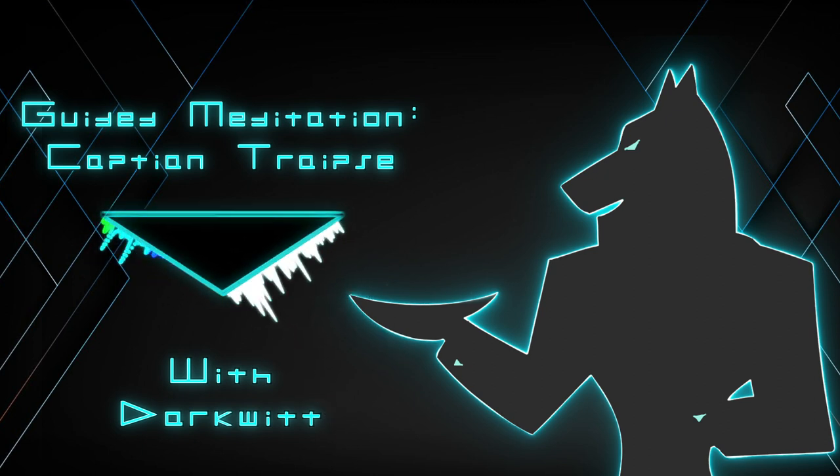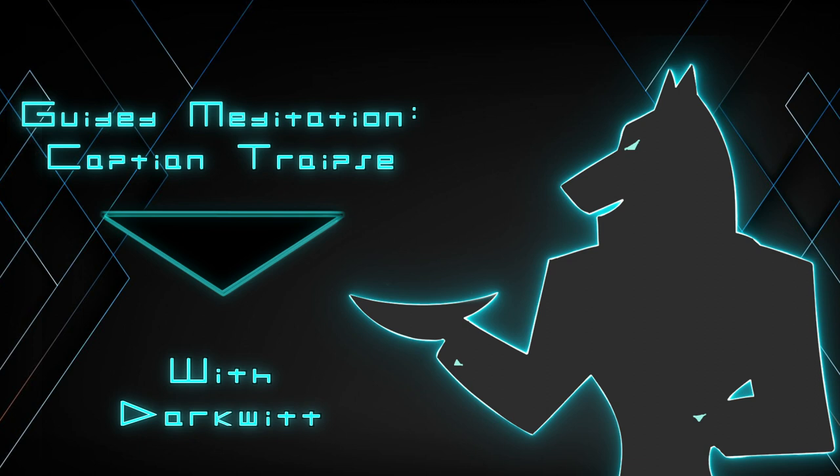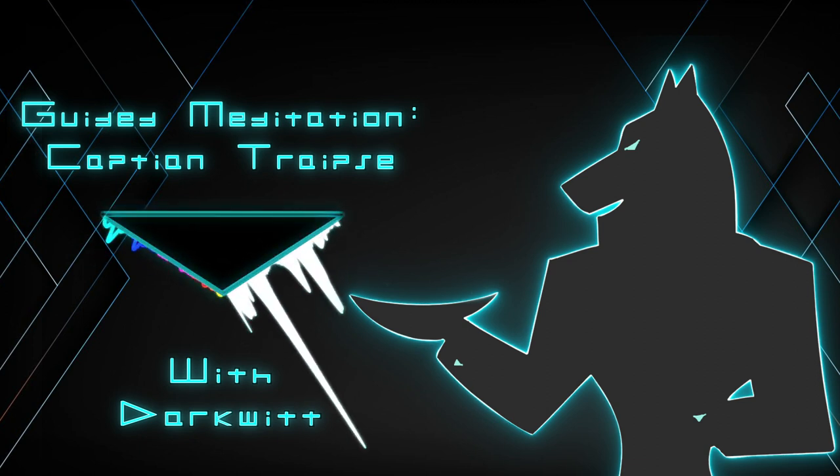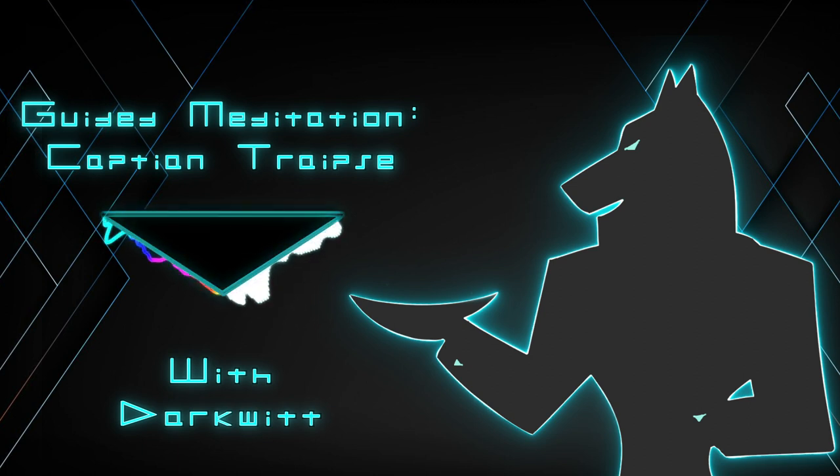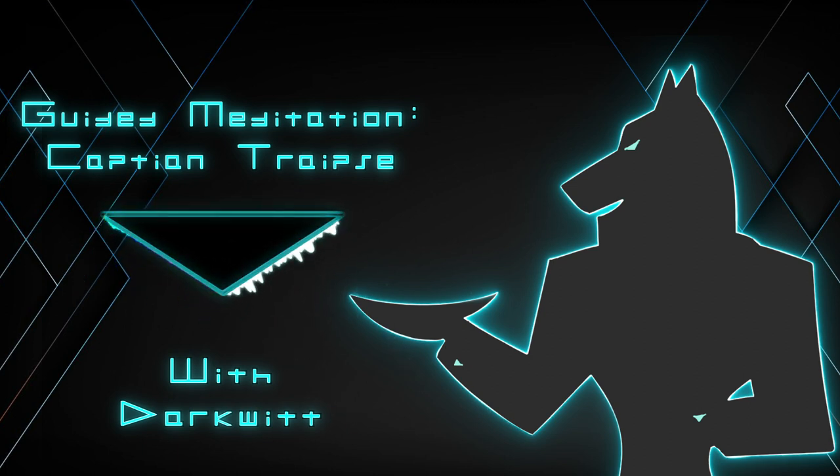What I'm going to do now is I'm going to guide you with a little description to help you slide down into trance — back into that box, a place that represents your subconscious, a safe space for us to communicate more easily.